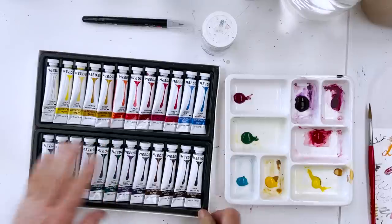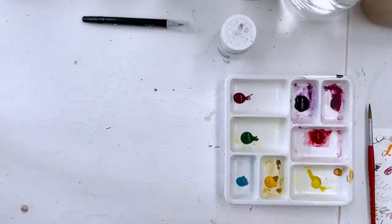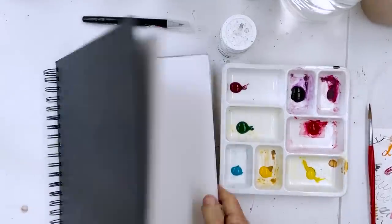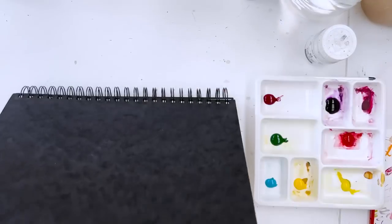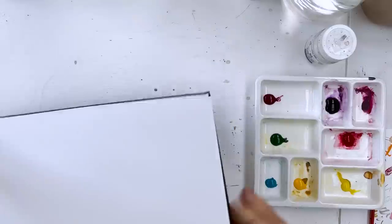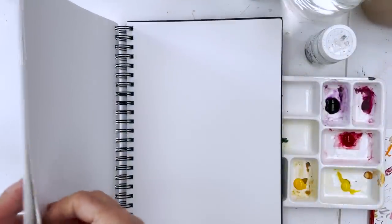I'm going to use this gouache, which is made by Talens - a European company, but you can get it from Amazon. I'll scoop a bit out with a palette knife and put it in a separate little palette so I don't contaminate the whole pot. And I'm going to use a sheet of paper from this sketchbook - I don't know exactly what paper it is, but I want to use it up. I've had it a long time and I don't use it. Use it or lose it.